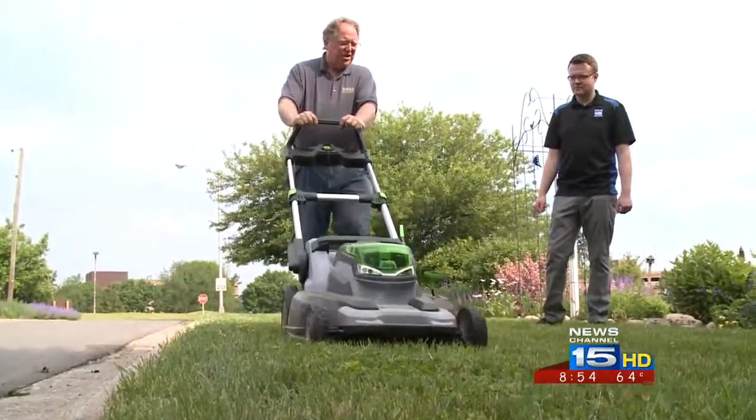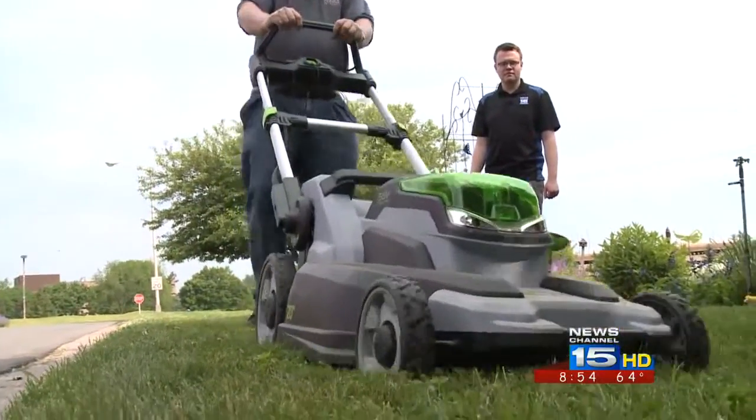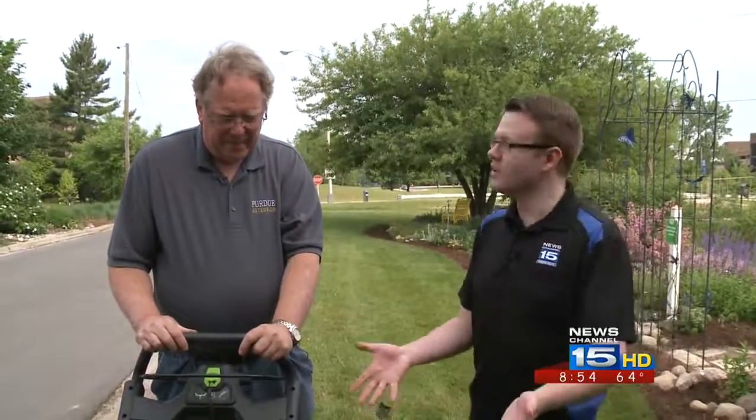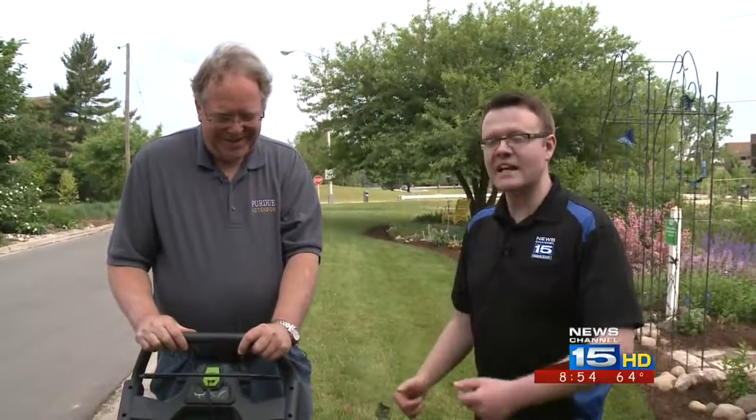And since it mulches, you don't have any clippings. Very cool. Thanks so much for showing us the beauties — I guess we'll call it — of an electric push mower. You can use this whenever we give you Mo cast here on Wayne TV. Remember, you can get all kinds of planting tips and yard tips from the green thumb tab on Wayne dot com.